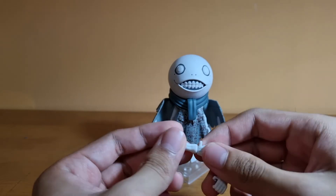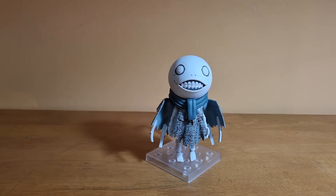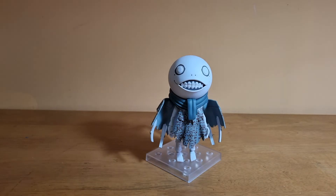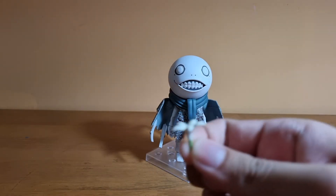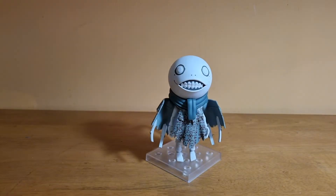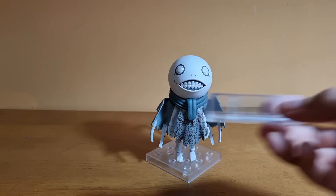You can just plug the arms in and out, which is pretty easy. His accessories include the staff, a hand part meant to hold the Lunar Tear, and the Lunar Tear itself — which is really nice and detailed, nicely painted. You also get the assemblance effect part, which is the only effect part, which I already showed during the unboxing.